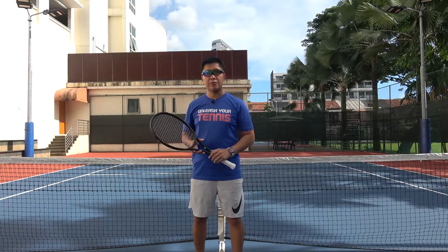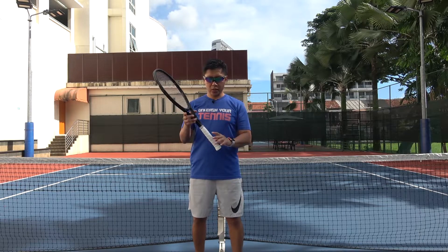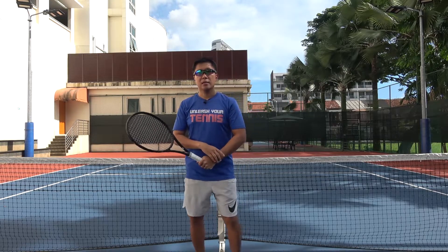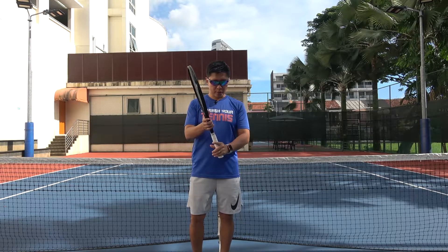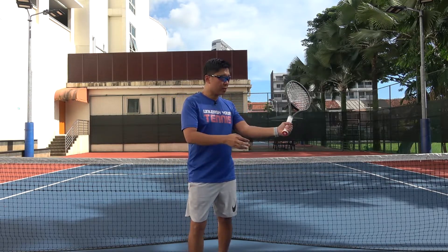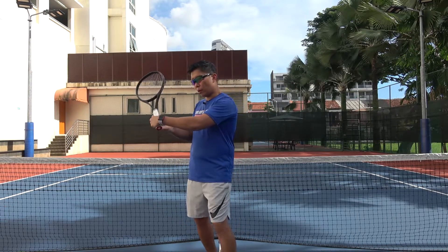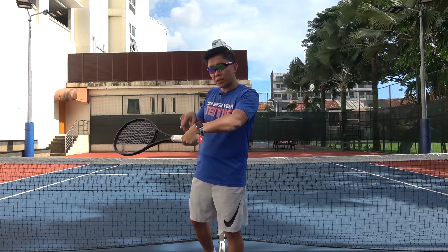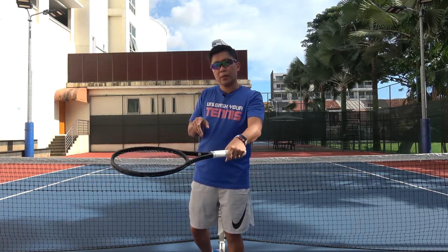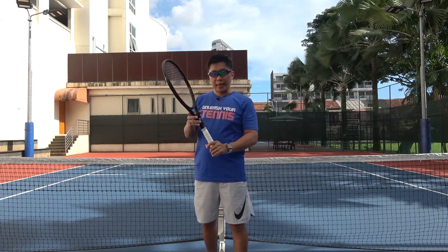One of the common problems that I've seen among tennis players is that they are too comfortable using the eastern forehand grip for the forehand volley. They can survive with the eastern forehand for the forehand volley because it's a direct contact. But when it comes to the backhand volley, you have the problem of the wrist breaking, and it's very difficult to impart backspin on the backhand volley. So a lot of players tend to struggle with the backhand volley with that eastern forehand grip.